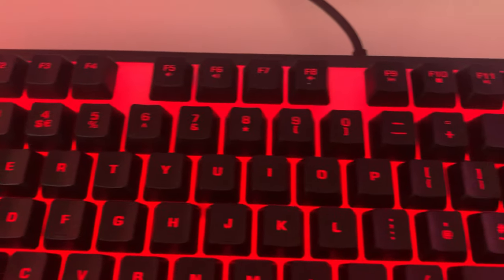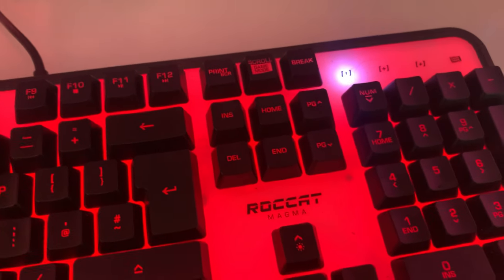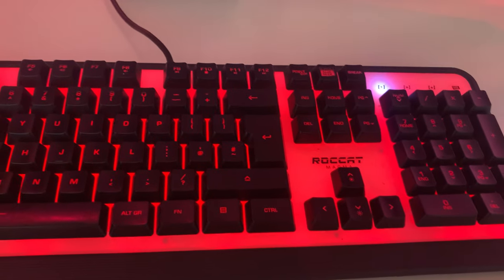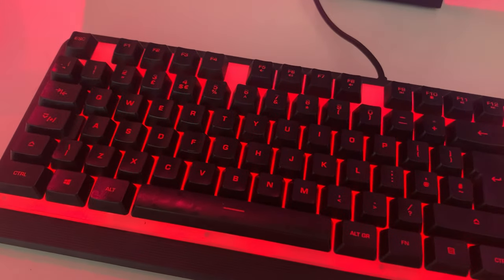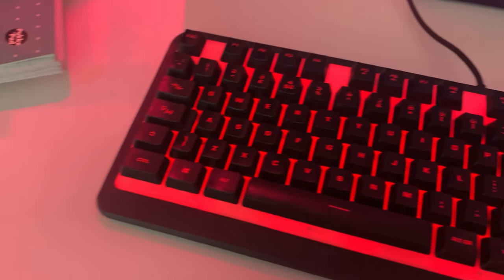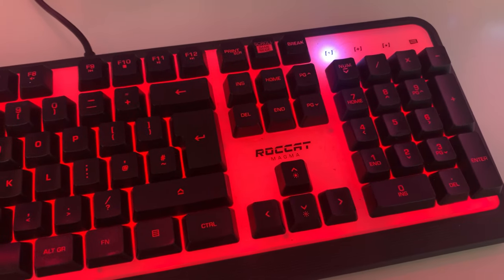Moving over to this bad boy — this is my ROGCAT Magma keyboard, which I got fairly recently. What I liked about it is the pad underneath lights up, not just the keys, and I thought that looked pretty cool. It wasn't a very expensive keyboard but I've had absolutely no problems with it. So if you want something cheap but also looks nice, definitely take a look at this one. I really think it's great.